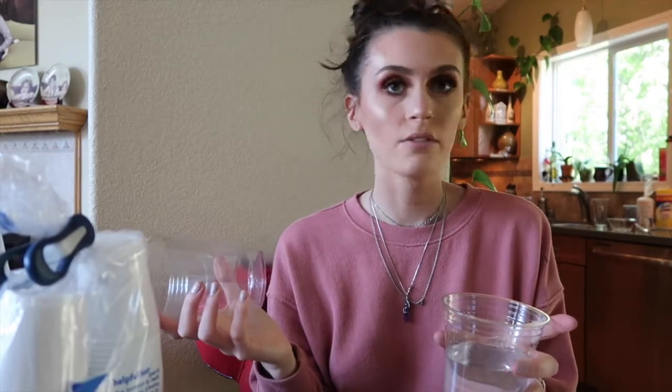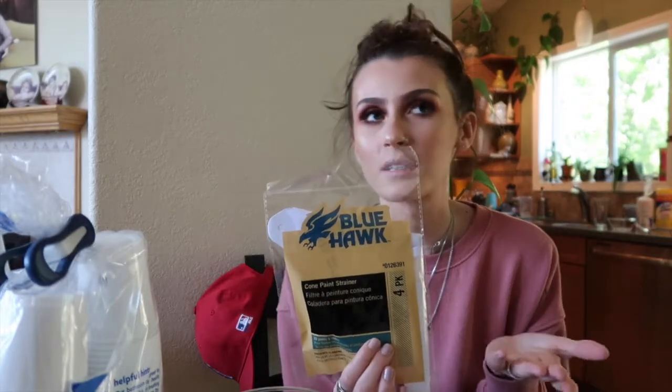I'm just going to get on with the video. I use these paint strainers and you need two cups. I use solo cups but really you could use anything — my mom just gets mad at me when I ruin her dishes with paint, which I do often, so don't do that. I just get solo cups from Fred Meyer's. I also get the paint strainers at Lowe's — Home Depot has them too, but the brand doesn't really matter. I haven't noticed that one works better than the other.